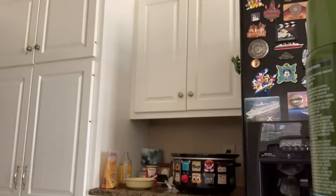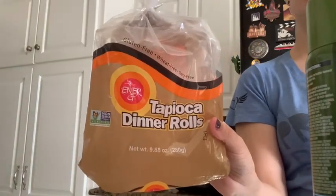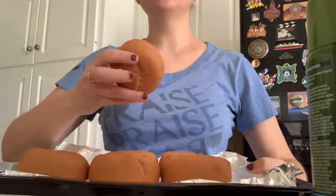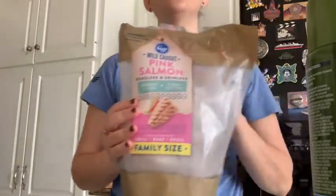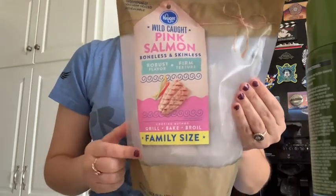We're having dinner rolls from Ener-G — they are tapioca dinner rolls, gluten-free, egg-free, dairy-free, vegan. They have them at Disney World and on Disney Cruise Line. The instructions are just microwave for 15 to 20 seconds or toast, so pretty easy. I'm using Kroger's wild-caught pink salmon, boneless skinless family size.